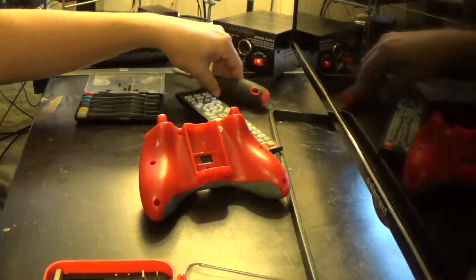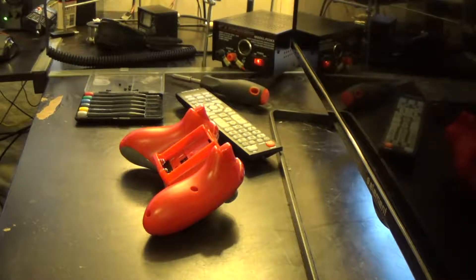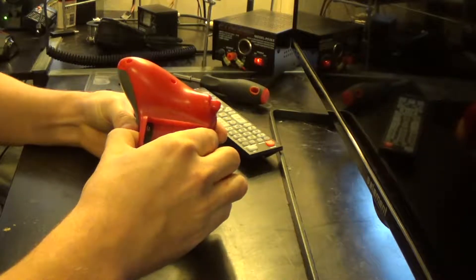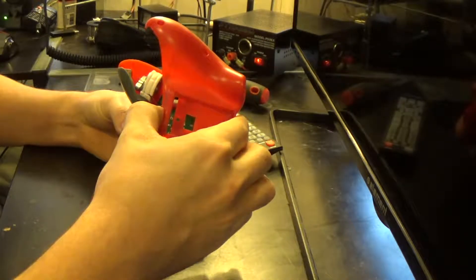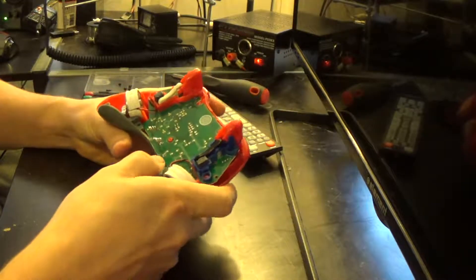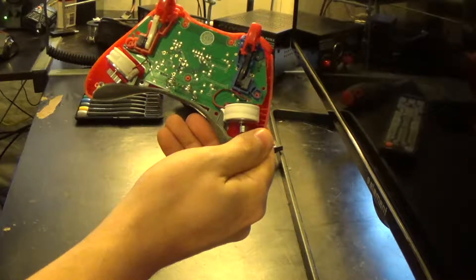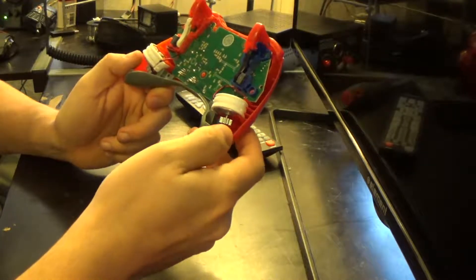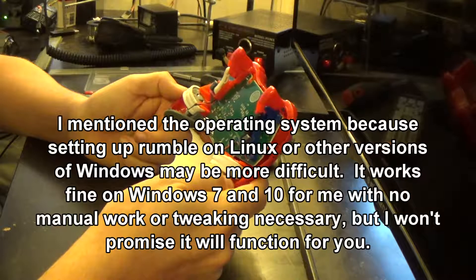So we should be able to just sort of pry the two halves apart. And this is where things are going to get interesting because I hope nothing just falls out on the table. Got it — that was easier than I thought. So this back plate, the triggers just slipped out of it. And there it is. Now, I don't know how similar or dissimilar this is from the Xbox 360 controller. I know it works — it feels just like a 360 controller. It even has rumble function. I've got Windows 7 on his PC. But let's look here and see how things come out, because we don't want to take out any more than we have to.